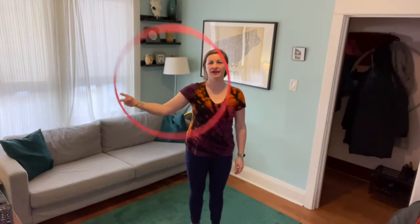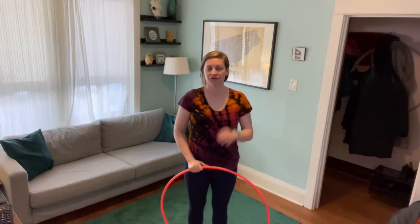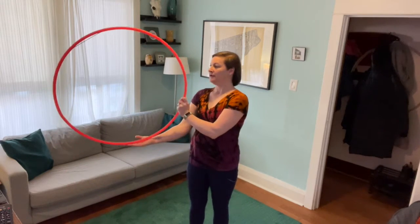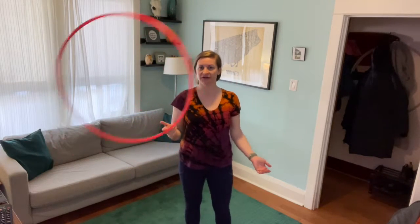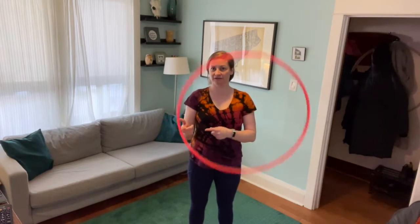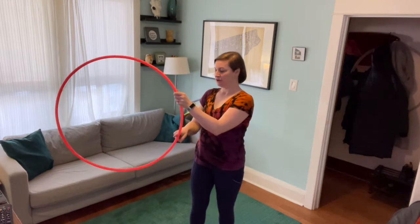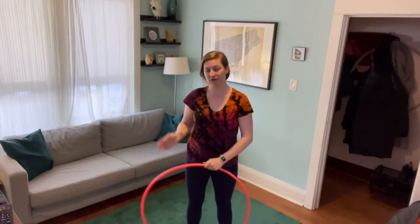When you feel more comfortable spinning the hoop around one finger, you can then practice bringing it out a little bit more to the side. The transfer from the finger spin onto the palm is something you might need to work on, so it's okay to just work on that one part. You're basically spinning the hoop around your finger, and when it is on the upward spin, you're going to flip your hand upwards so your palm is facing upwards.